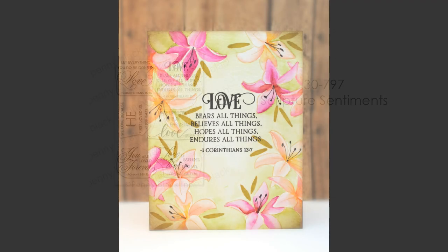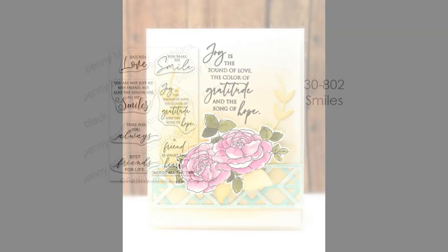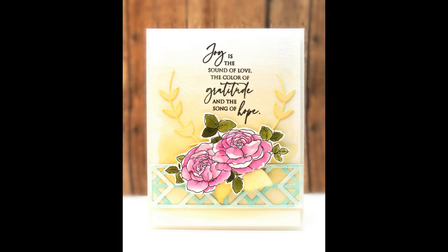Next up we have 30-797 Scripture Sentiments. These are beautiful all year round, especially for expressing love when sending cards. They're also really great for Bible journaling, so we're glad to add these to this collection. We also have 30-802 Smiles — you can never have too many smiles and these are really great for friendship cards. Here's a look at one of these sentiments featured on a card.